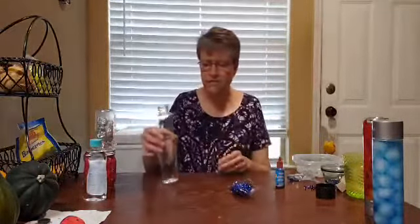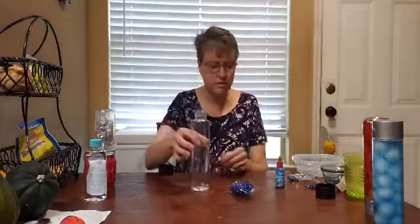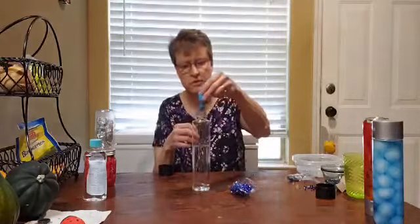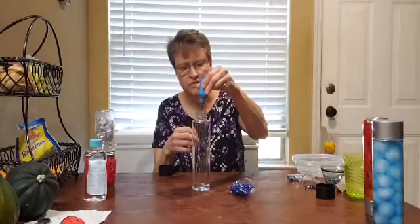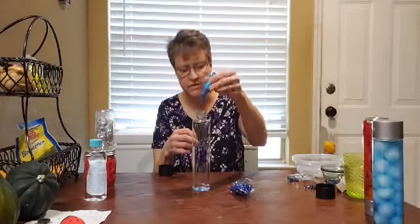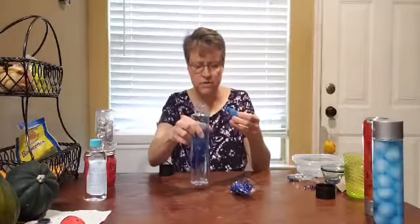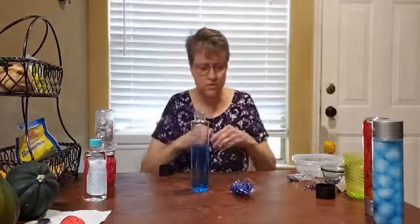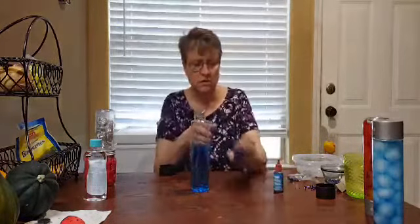This bottle I filled up three quarters of the way with water, and I'm going to put some blue liquid watercolor in it — or you can use food coloring. I just don't have any of that right now. Get it to the color that you want. This is going to be a rain water bottle sensory bottle.